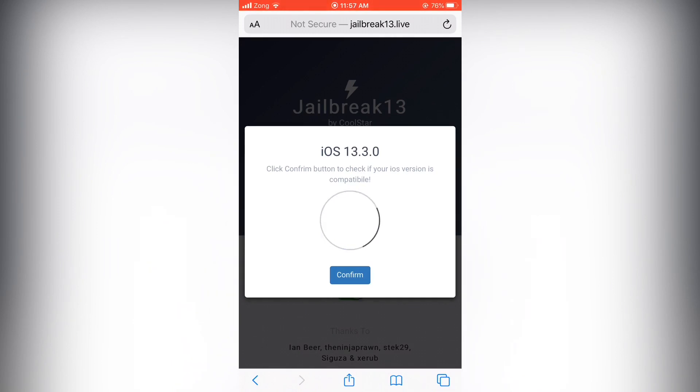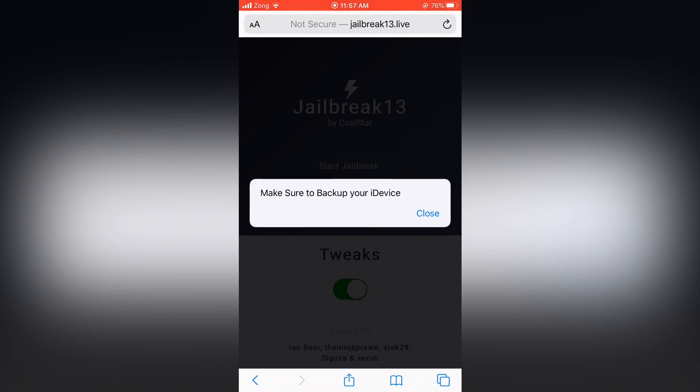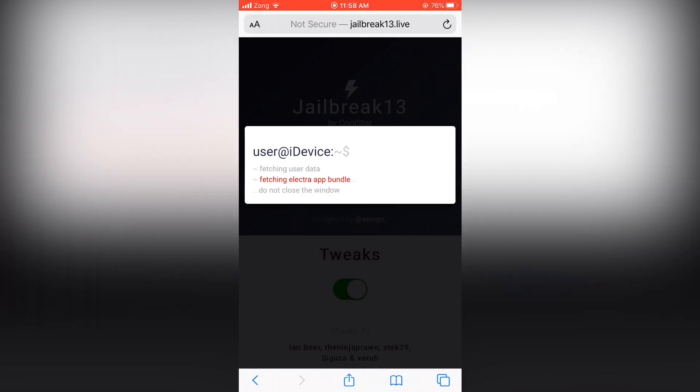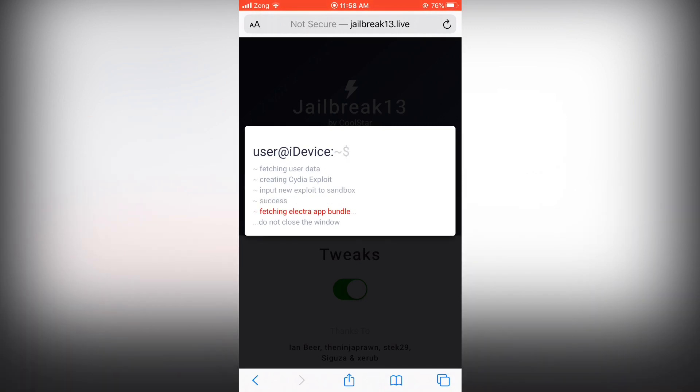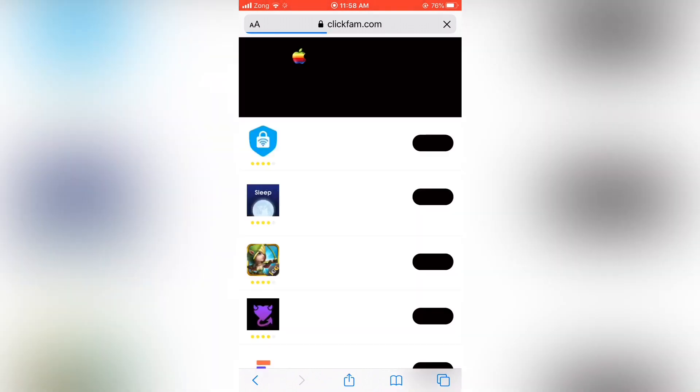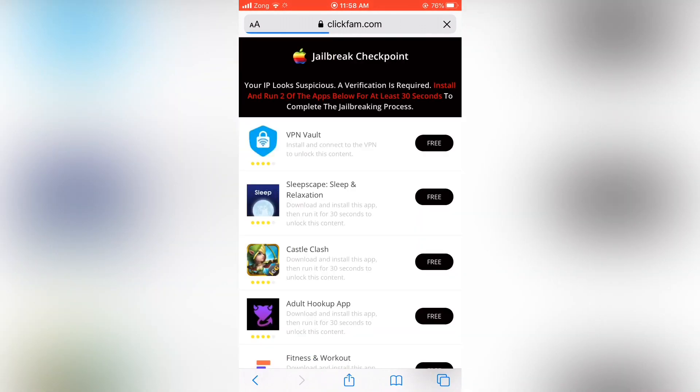So click on the confirm button and make sure to back up to the left. So as you guys see, you need to download two apps and run them for 30 seconds.